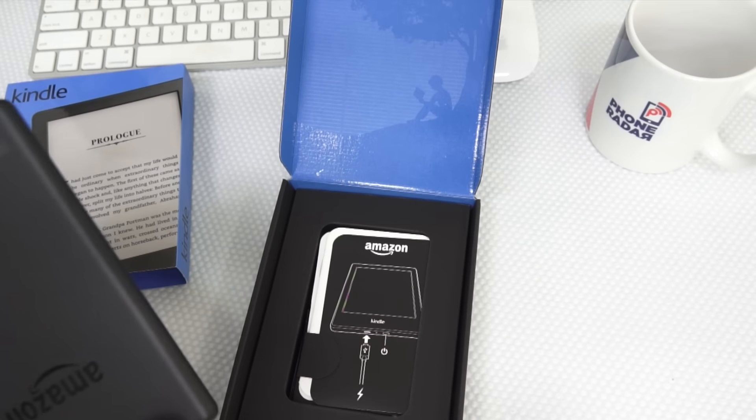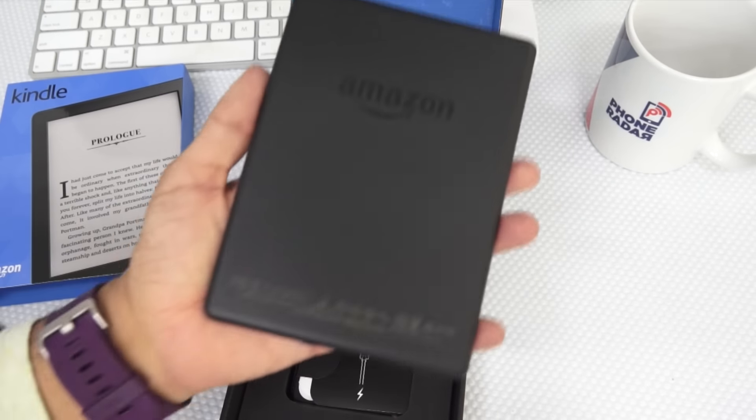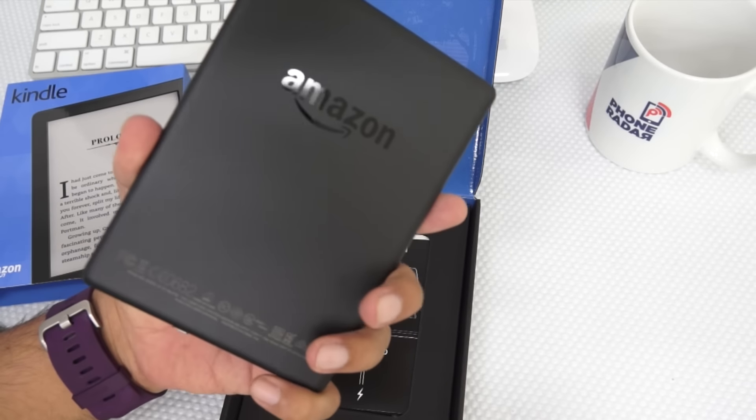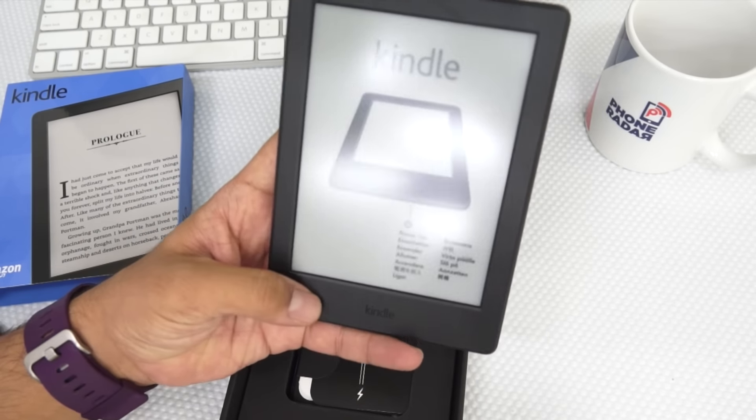Do make a note that this time it's also available in white color. Earlier models were not available in white color, but this time it is available. And this comes with 167 ppi display.